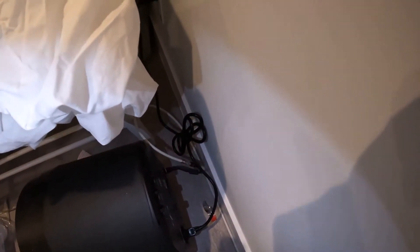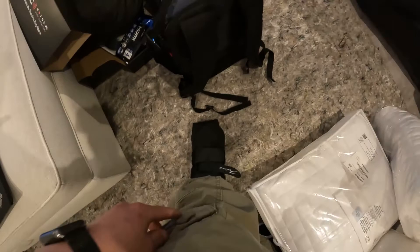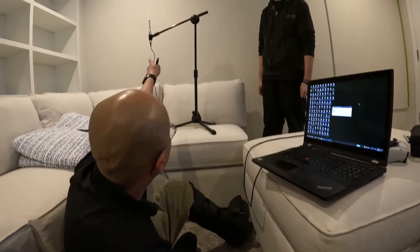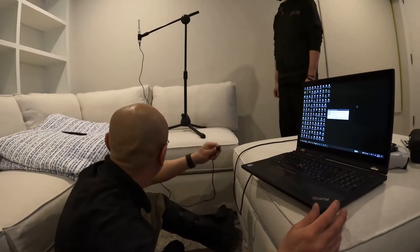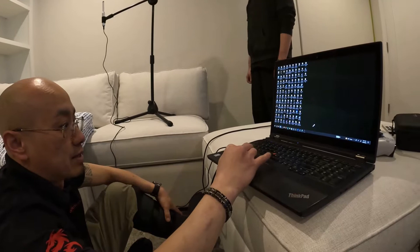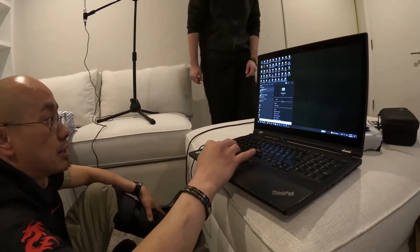We've got some wires back there to clean up and some knobs back there. Okay, so we've got the mic up here — this is just a setup you guys always see us use. It's actually a USB-C mic now; it used to be a USB mini. We basically plug that in and start ARC Genesis.